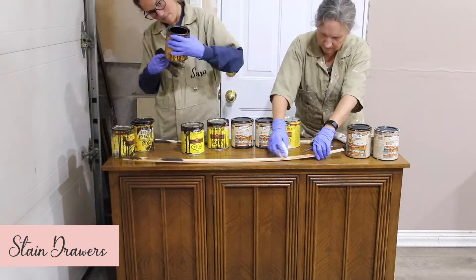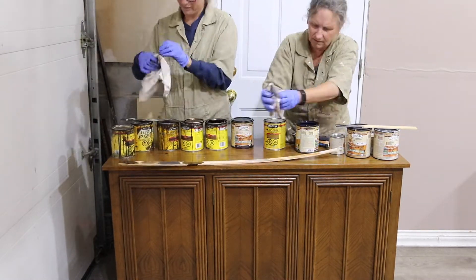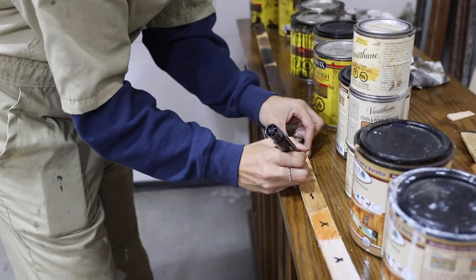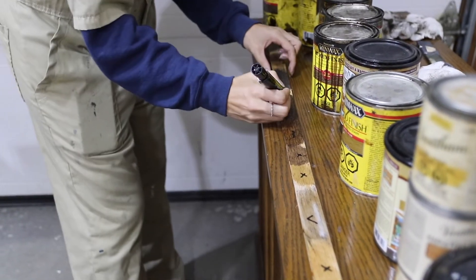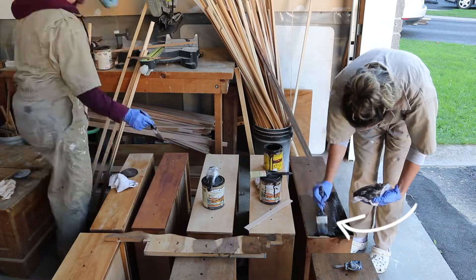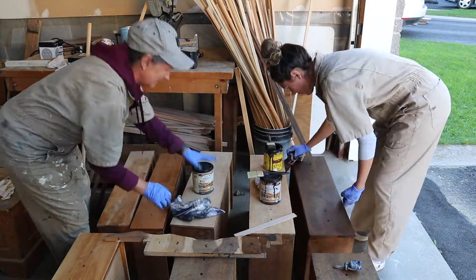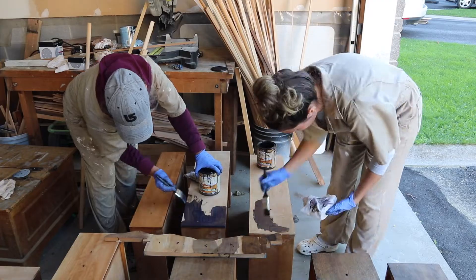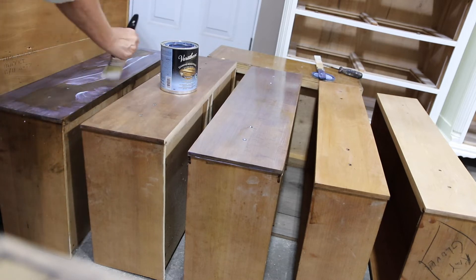Now to the fun part — time to pick our ombre stains. We lined up our stains from darkest to lightest and used a wood strip to sample each of the colors. Once the stains on our test strip were dry, we went through and selected our favorites. We were searching for colors that had enough difference between them to see the ombre effect, but also had a similar hue — not too red or too yellow — so they'd complement each other on the drawers. The tall boy dresser had five drawers requiring five different stain colors from lightest at the top to darkest at the bottom. The low boy only needed three variations, so we used the colors from the top, middle, and bottom drawer of the tall boy to ensure a more cohesive set. If you're looking for more information on how we created these ombre drawers, check out our how-to video linked in the description below. Once the stain had dried, we applied a polyurethane top coat for protection.